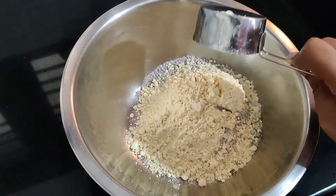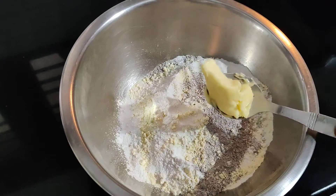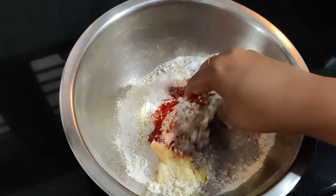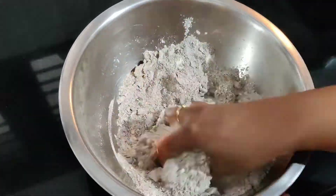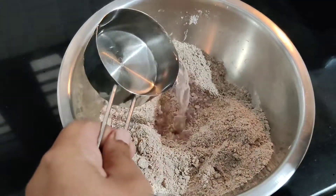1 cup of rice. We will mix it in a little bit. We will do a little shape with this. We will mix it in a little bit.